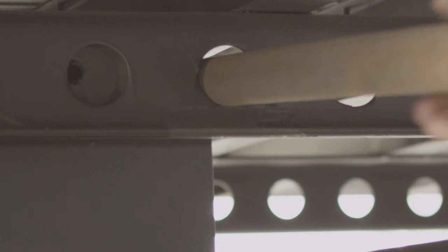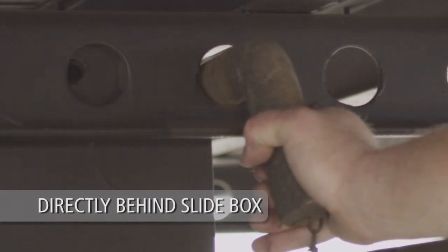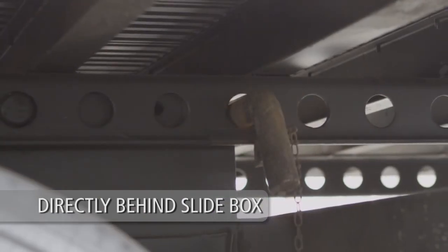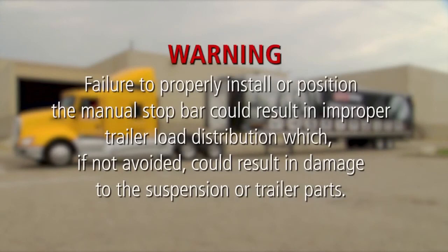If you move the slider forward, place the manual stop bar directly behind the slide box. Visually check that the manual stop bar is properly installed directly behind the slide box. Warning: failure to properly install or position the manual stop bar could result in improper trailer load distribution which, if not avoided, could result in damage to the suspension or trailer parts.